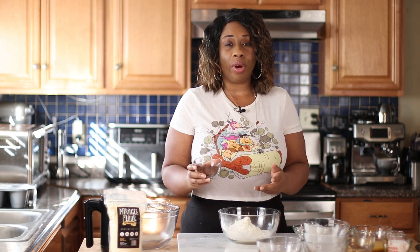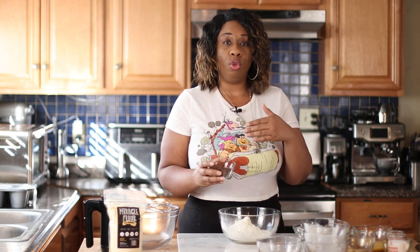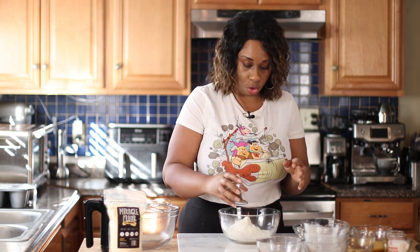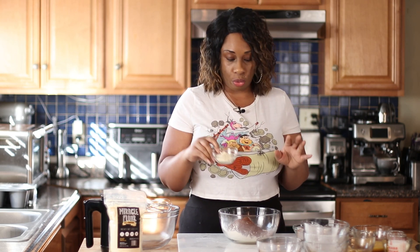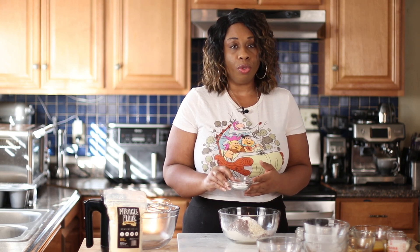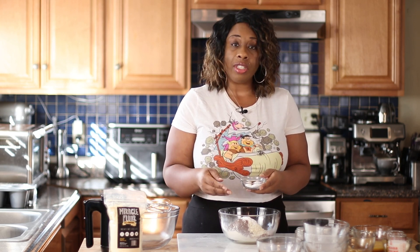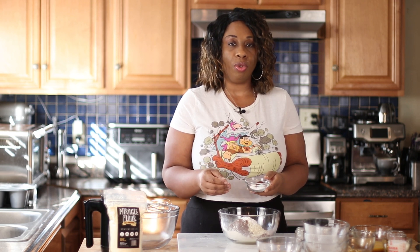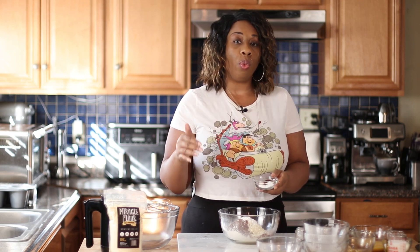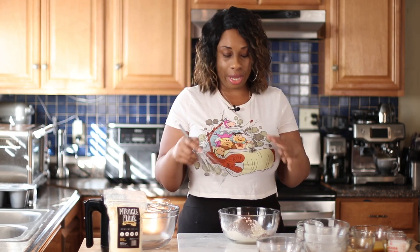Next I'm adding 28 grams of cocoa powder — you can use cacao powder as well, I'm just using cocoa today. I'm also adding 20 grams of vital wheat gluten, one tablespoon of baking powder, one and a half teaspoons of baking soda, one teaspoon of espresso powder, half a teaspoon of salt, and half a teaspoon of ascorbic acid. That's used just as a preservative — if you don't want to add it, you don't need to.